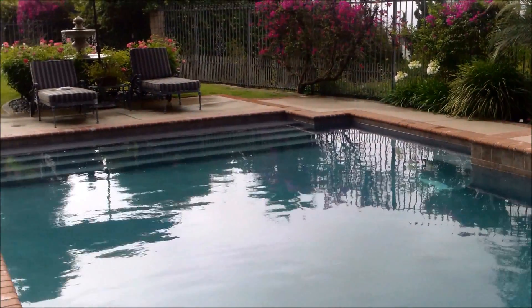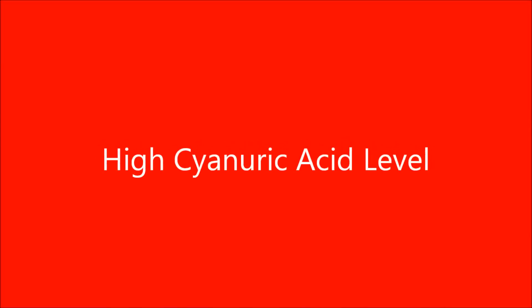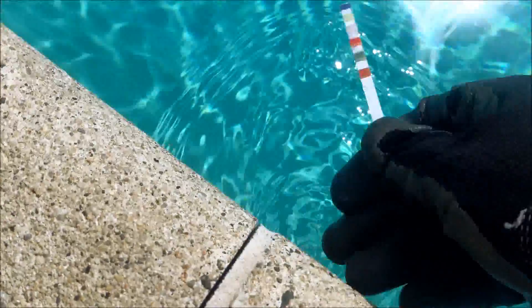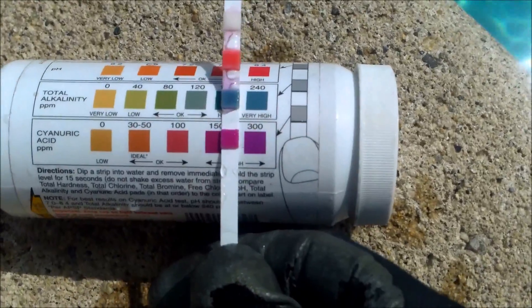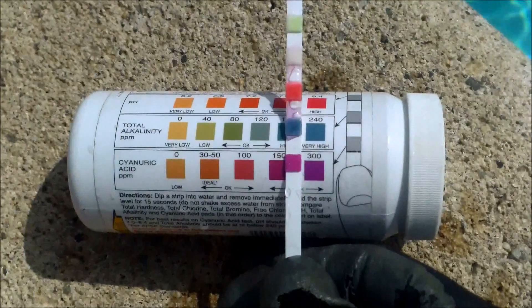So that's the ideal range for this pool for conditioner — you don't want to add too much. I took over a pool that has a really high conditioner level and I'm in the process of lowering it down. It looks like it's a little bit over 150 here according to the AquaCheck strip, so it's a little bit on the high side.